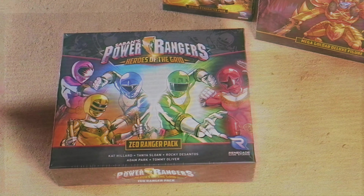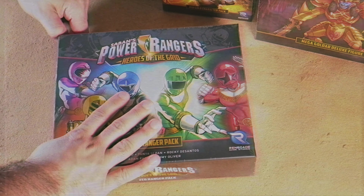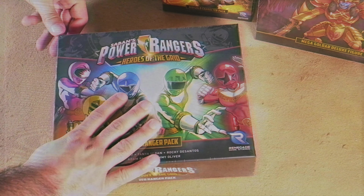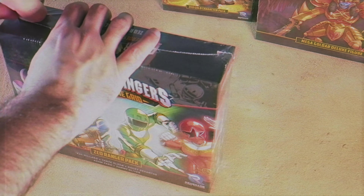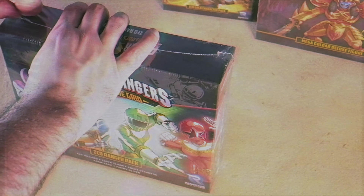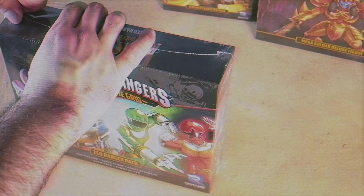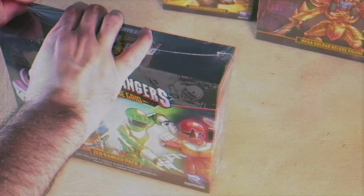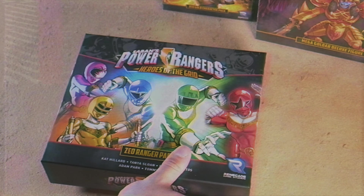All right, let's do this - Zeo Ranger pack. Let's try to get this through. Do people find it satisfying in unboxings to watch them like rip this open? Because I find myself watching people struggle and it's very entertaining. And then you get that occasional guy who does that whole speed-up - it seems like the lame out, but I just want y'all to watch me struggle. It's almost as entertaining as watching what I reveal.